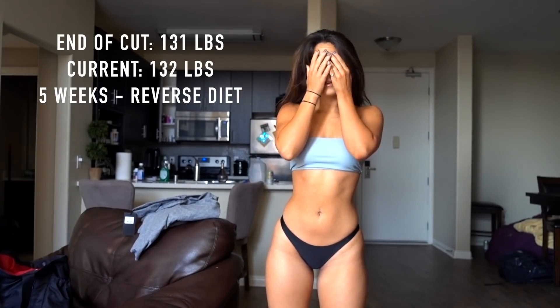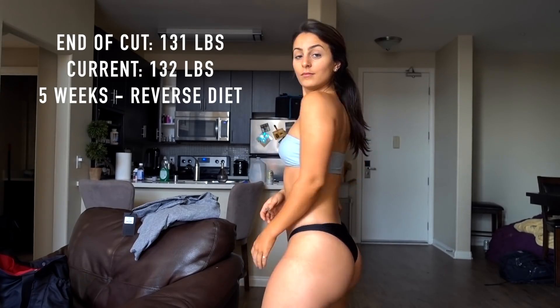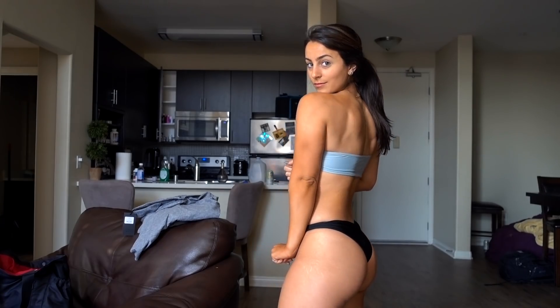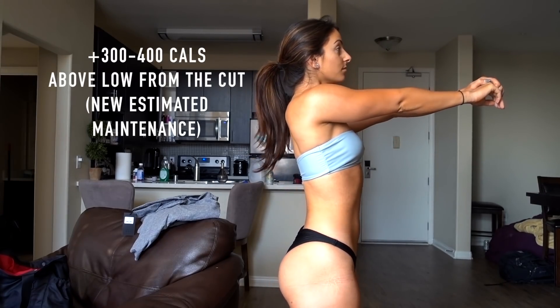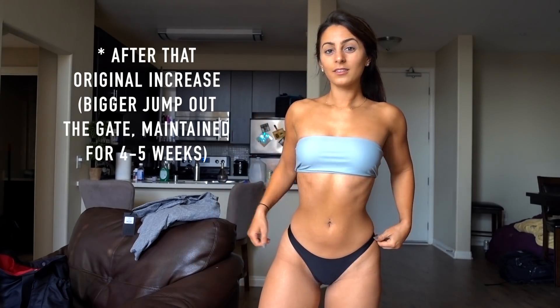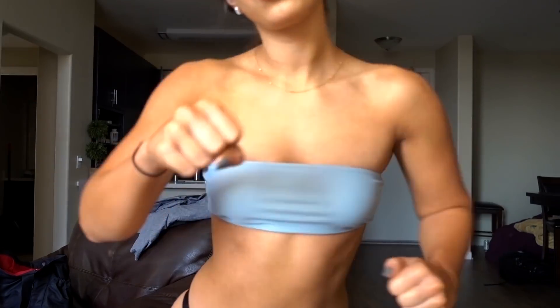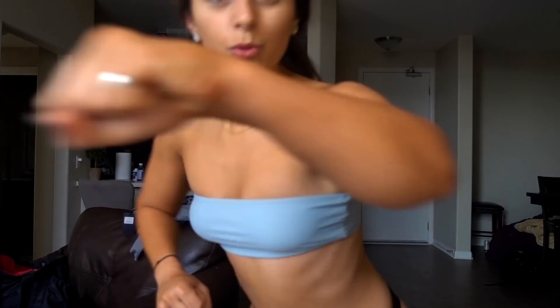You're seeing my physique update from yesterday morning. So when I went to Ohio, I kind of didn't track. What I'm trying to do for this reverse diet is eat around the calories I set after I decided to end the cut. I haven't upped my calories yet, but I've been trying to eat around those calories. I basically track half the day and then I know how many calories I have left and kind of just eat whatever I think fits that.